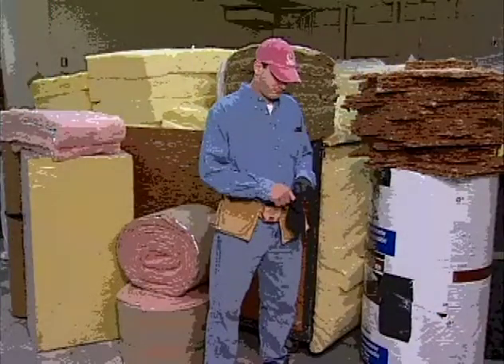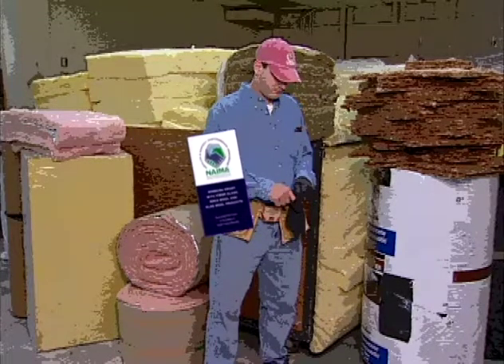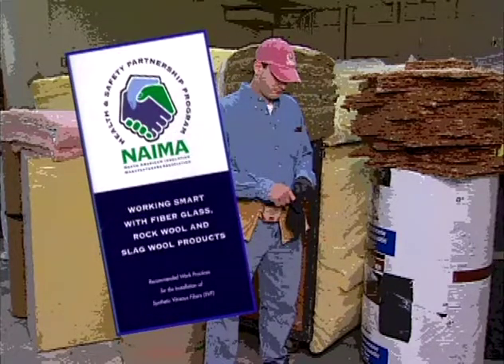In addition to these general work practices, NEMA, OSHA, and key contractor organizations have developed work practice recommendations that apply to specific job tasks such as blowing insulation into attics, fabricating pipe, board, and other products, and product removal. This free booklet available from NEMA is designed to help you remember both the general and specific job task recommendations.